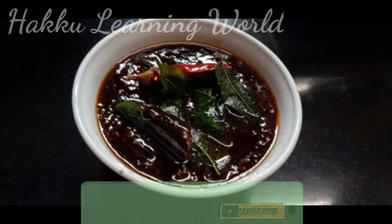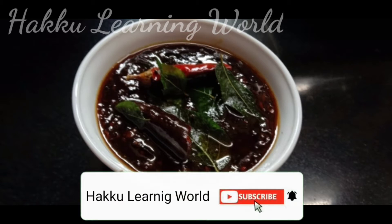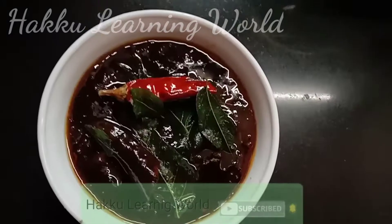Hi friends, welcome back to Hakkwo Learning World. This recipe is a special dish. If you like this channel, subscribe to my channel. I will show you how to make this dish.